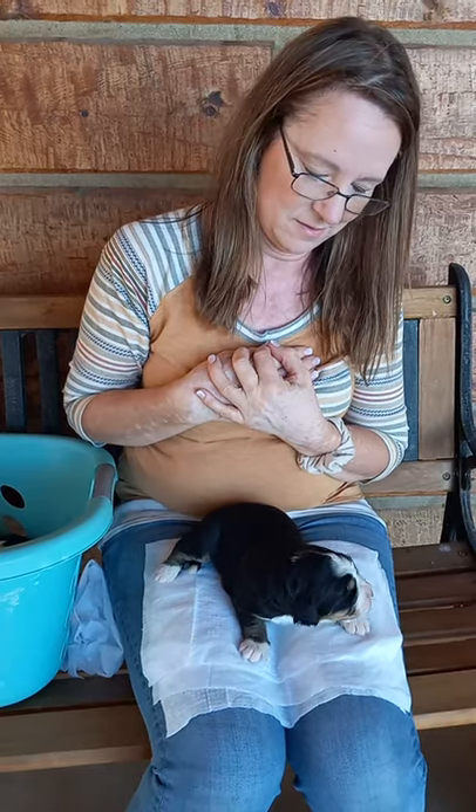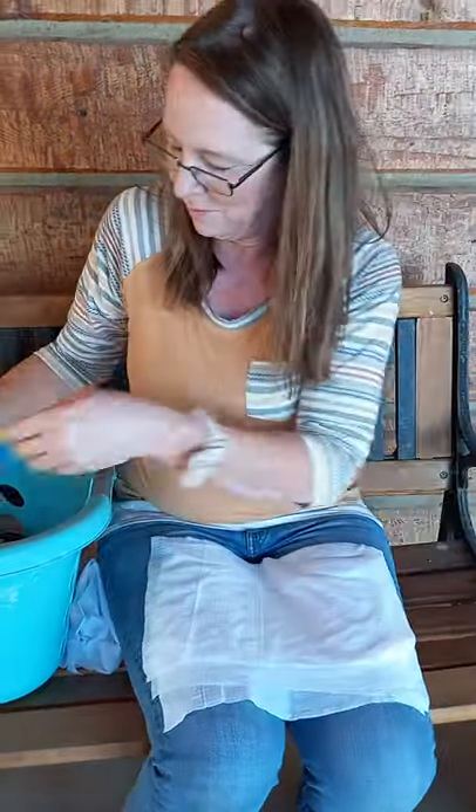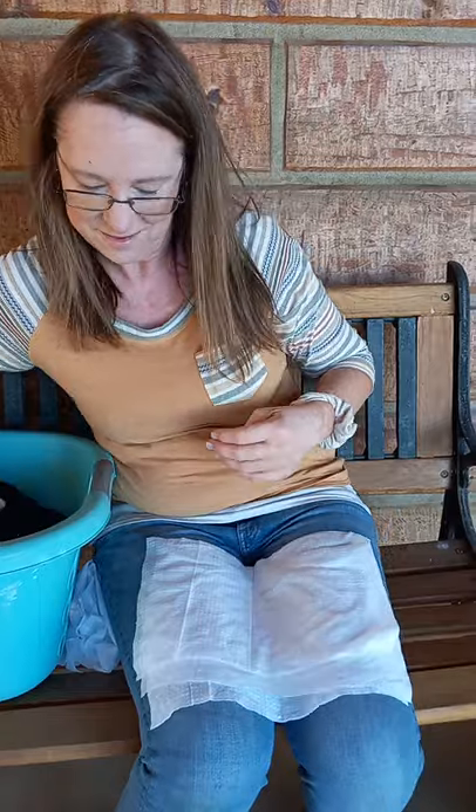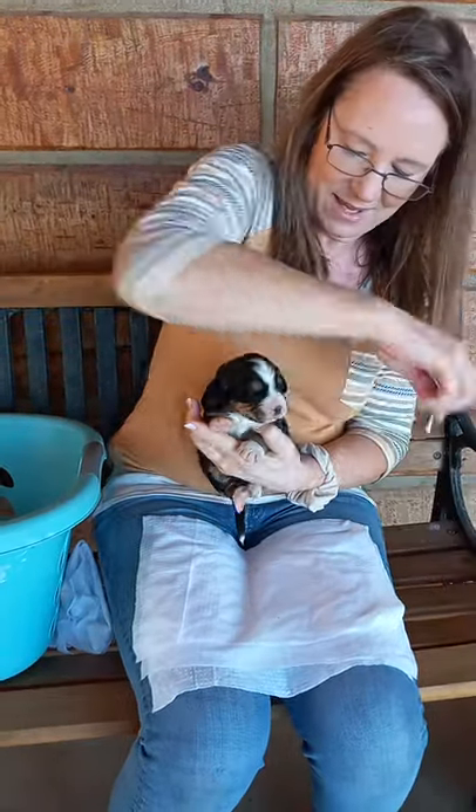And then on a cool cloth. It's okay if they back off. She's all done! She didn't think that was too bad — she's getting used to it, which is kind of the purpose. So now I'll take another one. Who do we have here? Another little girl.